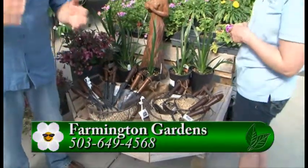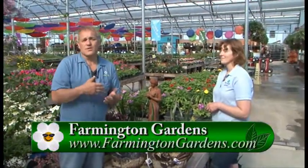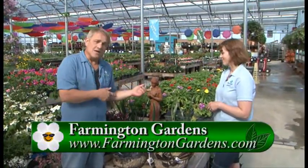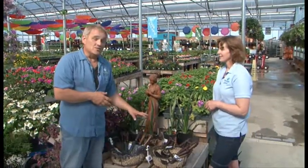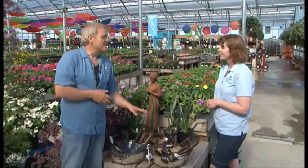If you're out in the garden at this time of year, and I think we all are, you need to get the best tools to work with so they don't break on you and get you frustrated. Come on out to Farmington Gardens, talk to the great staff here about their tools, and look at this great line. Thank you so much, MJ. Thank you, thanks for coming.